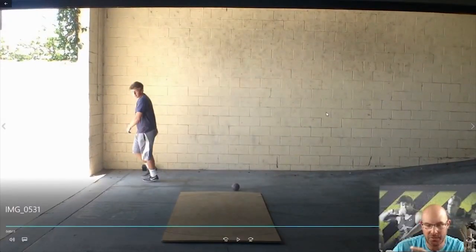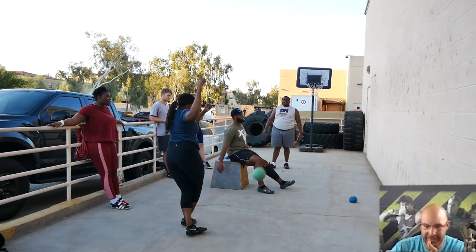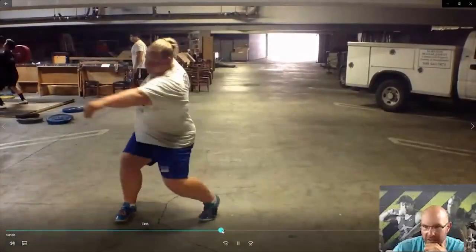Again, this was a parking garage — cars would drive by, so we'd back up and wait. We trained a bunch of our kids there and won multiple state titles training out of that environment. This girl here is a collegiate thrower.